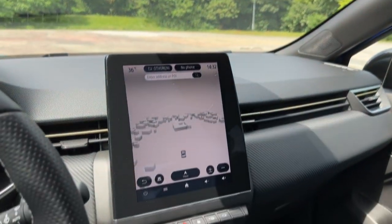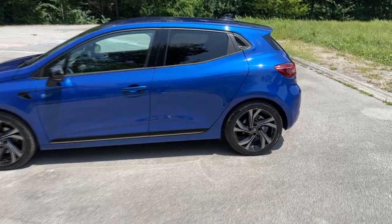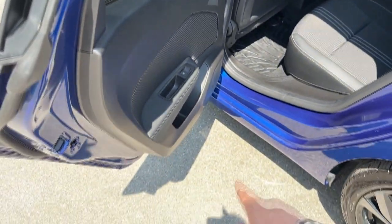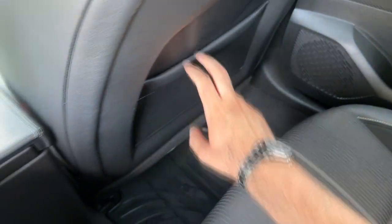The wheelbase is 2 meters and 58.3 centimeters. Let's check the rear bench. There's a cool and well-known door handle detail on Clio models, the door pocket is smaller than the front but still useful, and the knee clearance has a rather clever design. For headroom reference: I'm 1 meter 87 centimeters tall, and this is how it looks from the rear seat.